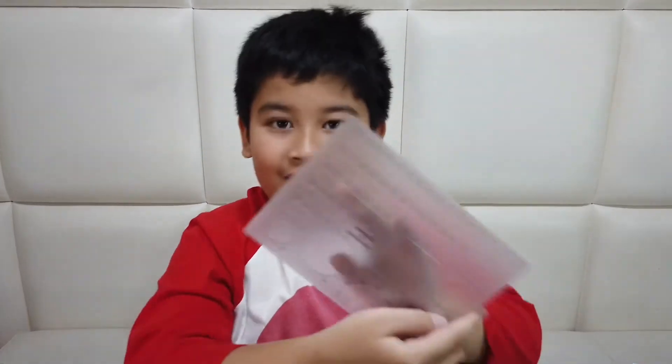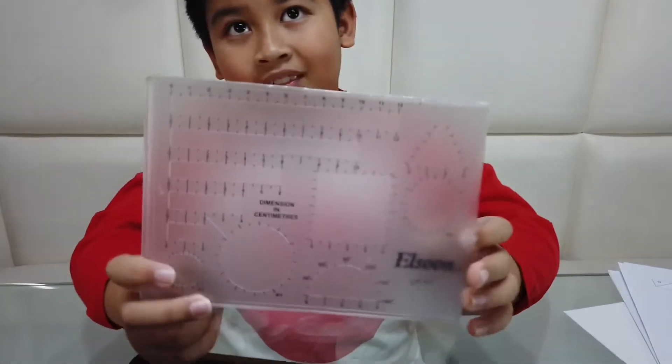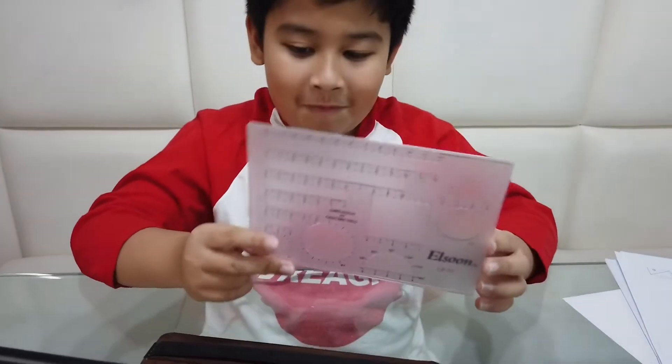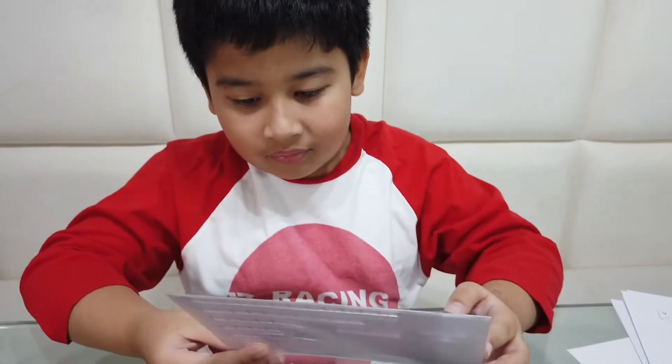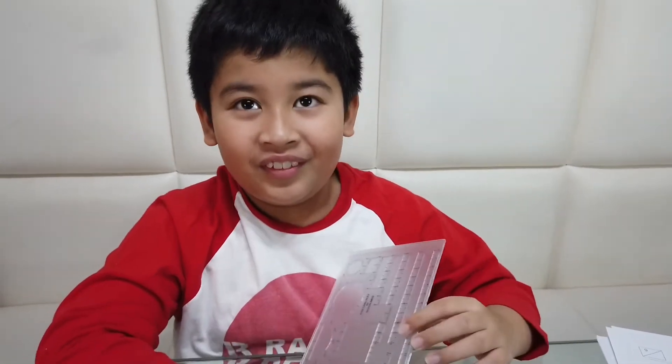Wow, that looks good! Let's have a closer look. So this is a model drawing ruler — or model drawing stencil. Yeah, but I usually call it a model drawing ruler. Okay, do you want to show us how to use it? Yeah, okay, ready? All right, let's go!